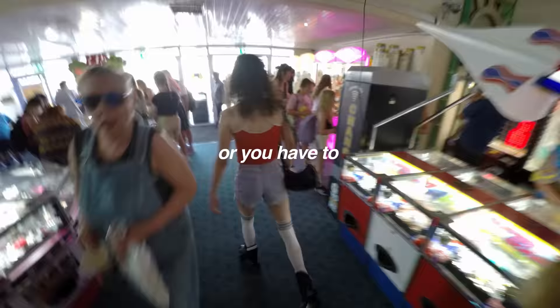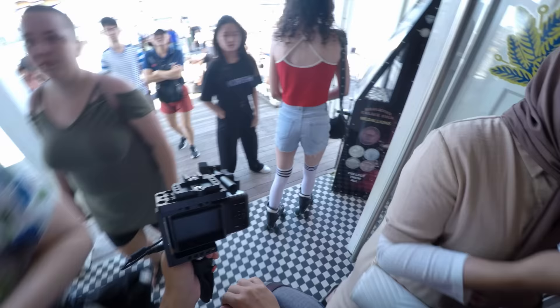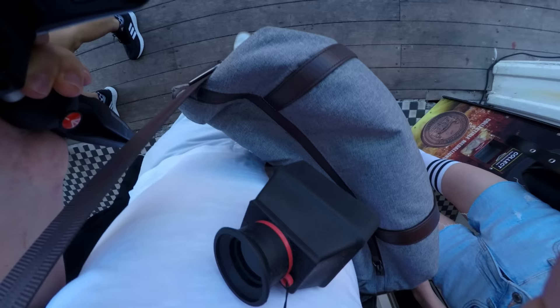Apparently you're not supposed to skate on the pier. But security never mentioned the camera, so that's a win for my stealthy Super 8 rig.